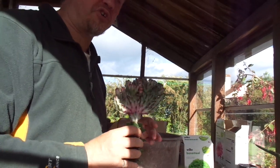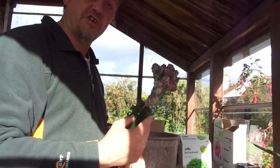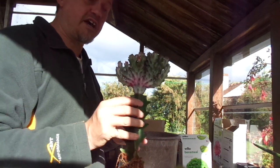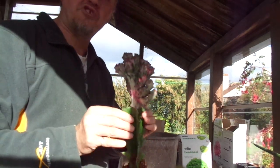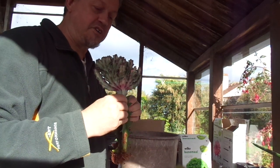Hello and welcome back to Kirkstone. A bit of a follow-up from the most recent video — we did an unboxing of this gorgeous Crested Euphorbia Lactea and we're going to pot this up now. I thought I'd use this as an illustrative example of potting up a medium-sized succulent, in this case a Euphorbia.